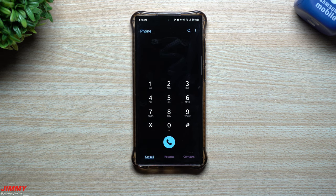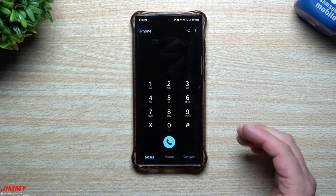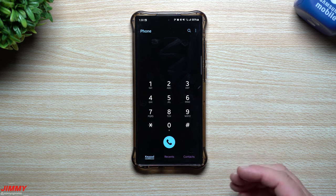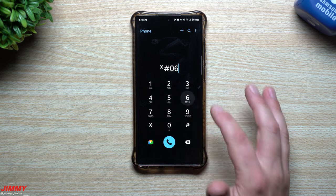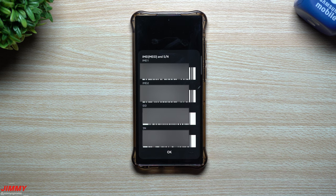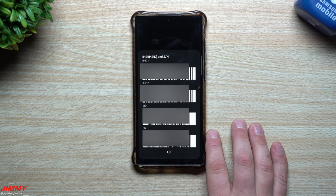There is one more screen I want to show you — this is where you can look at the information about your phone. If you're contacting Samsung, activating a new phone, or you need your serial number or MEID, you go to star pound zero six pound. A lot of people at the store may or may not know about this code, but this is how you get your MEID and serial number.